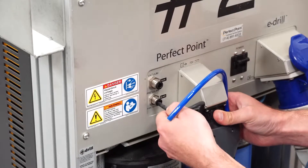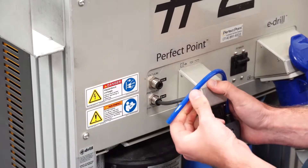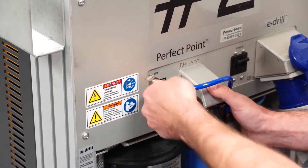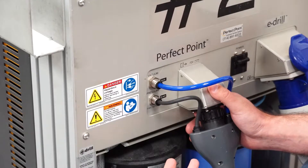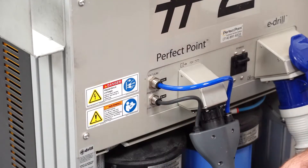Then we're going to take our black tube and hook it up to the pressure side, take our blue tube and hook it up to the vacuum side. Give a nice gentle tug to make sure that both of those are locked and installed, and we're hooked up and ready to go.